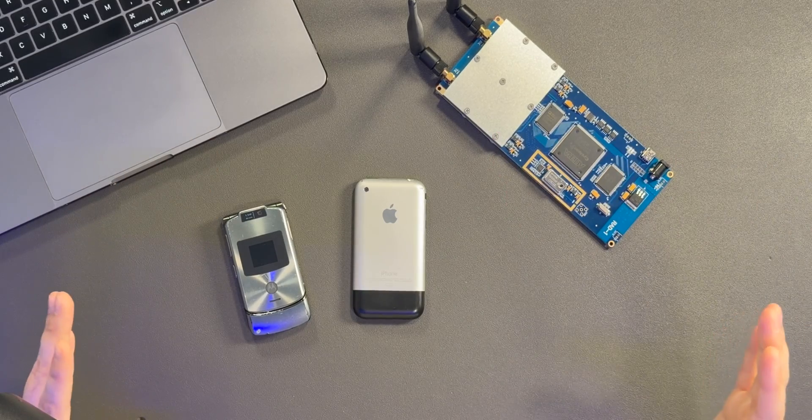On top of all of that, the base station is also configured to only accept custom SIM cards, and only whitelisted devices can join. No other devices, even if they were able to see this — which they can't — would be able to join and authenticate. So it's basically its own little ghost network that I've created here.